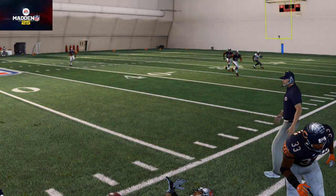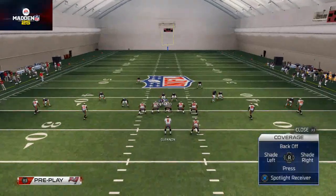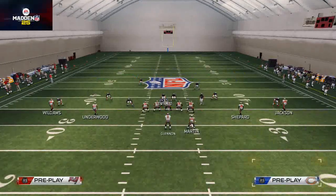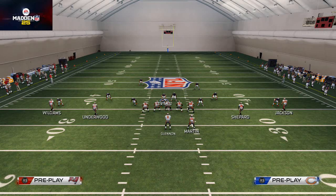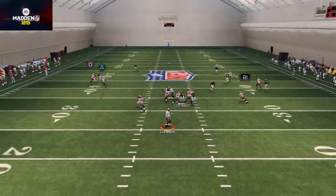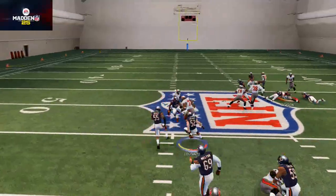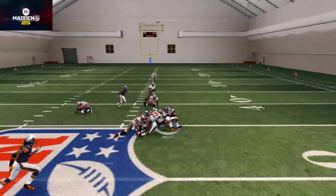That is how we stop the out route. Now you say, that's fine and dandy, but what are you vulnerable to if you do this? Well, you are vulnerable to an in route — I'm not going to lie to you. If you shade out and they throw an in route, you're vulnerable, and it just is what it is.